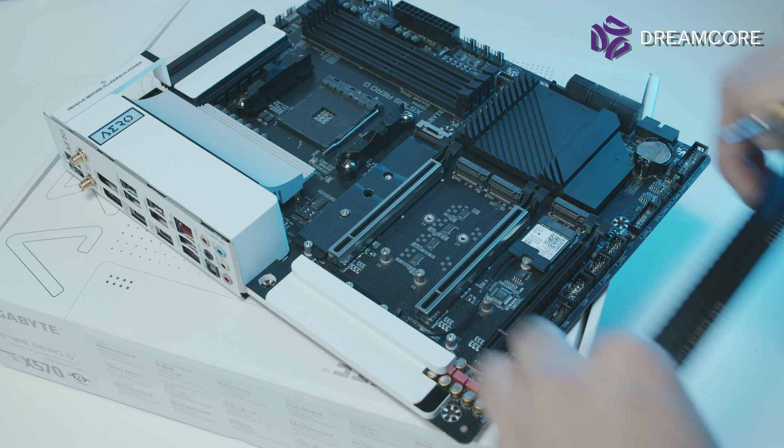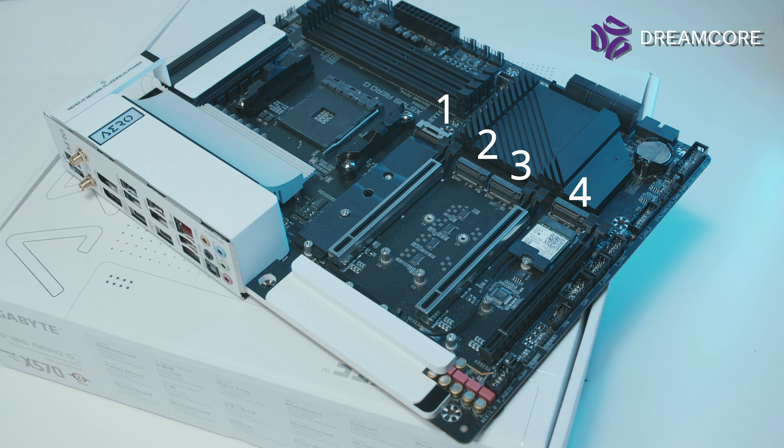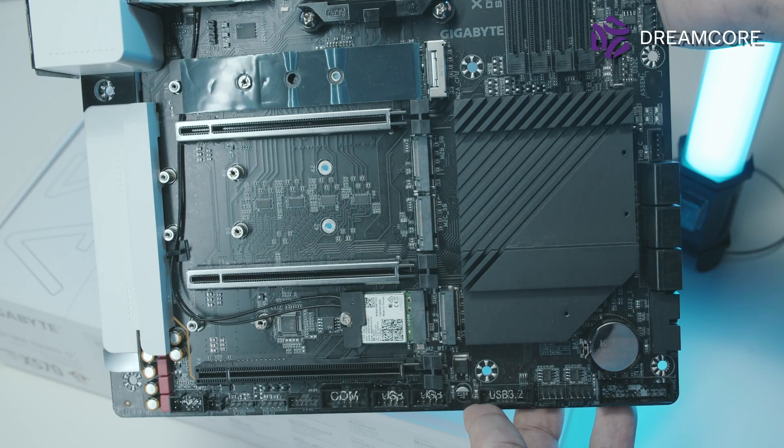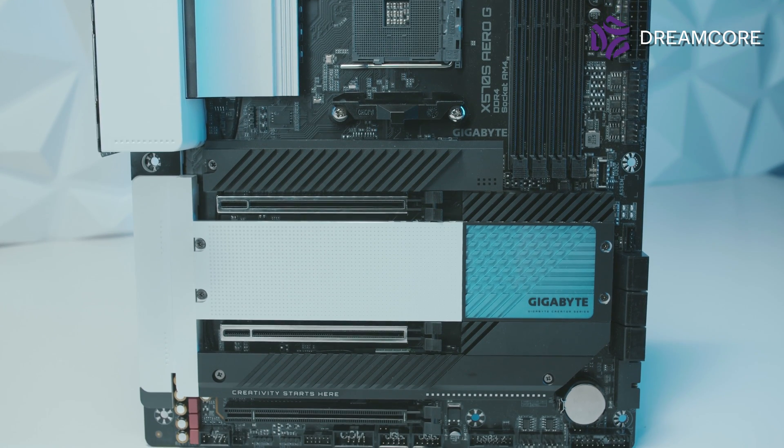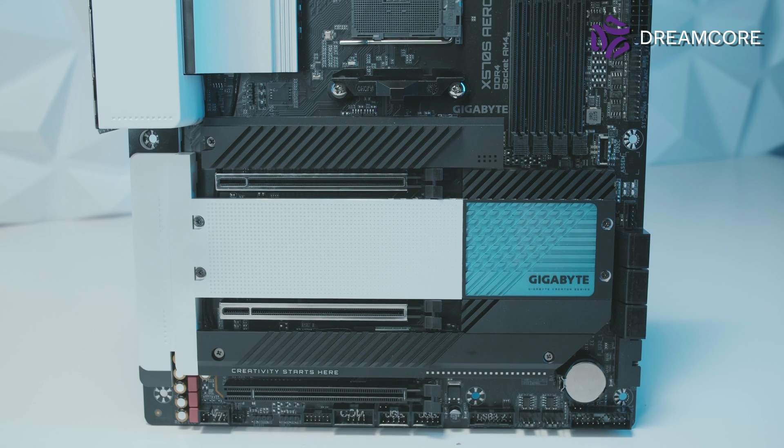Moving on to the M.2 slots, hiding underneath these heatsinks are a total of 4 M.2 slots, all with full PCIe Gen 4 x4 bandwidth. This is one of the few boards on the market with 4 M.2 slots, and it doesn't need to split PCIe lanes from the GPU to do it. The first slot is wired directly to the CPU, while the other 3 are wired through the chipset. This is a great feature for creators needing a lot of storage, allowing a fully tiered storage configuration without touching SATA SSDs or hard drives. All M.2 slots feature heatsinks with thermal pads, and the first slot's heatsink is slightly larger with cutouts for more surface area to keep your primary SSD cool.